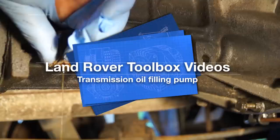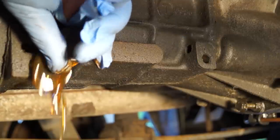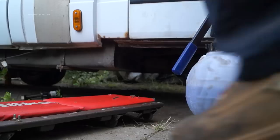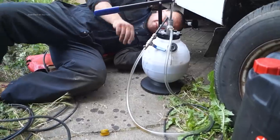Hello and welcome once again to the Land Rover Toolbox videos. It's fairly straightforward to drain the oils from your transmission components as long as you've got the tools and somewhere to drain the oil into. What the issue is for some of us is actually topping the fluids back up again.